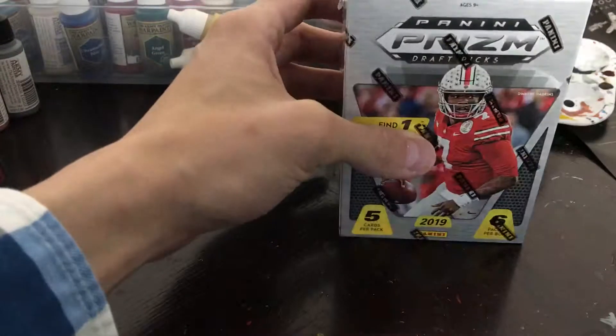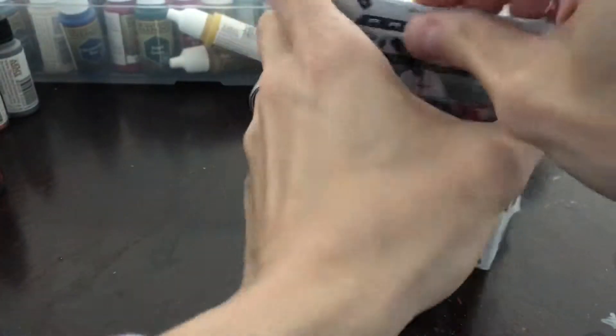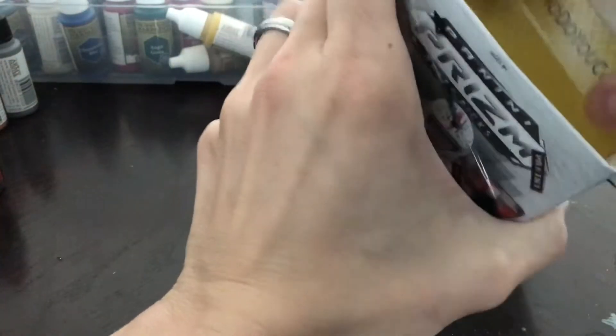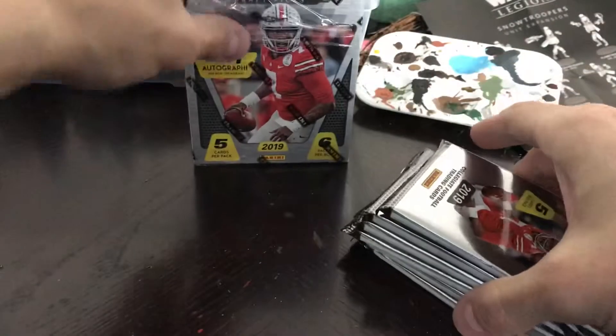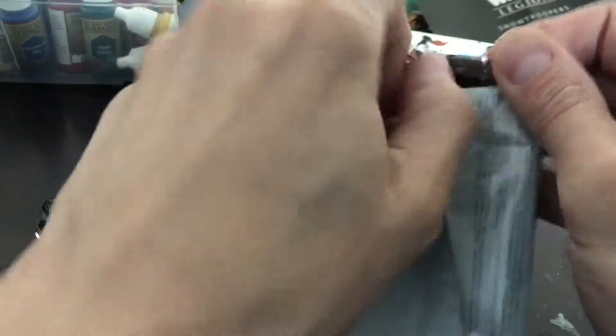Let's go ahead and rip into this and take a look. If you haven't seen these, they're pretty nice, especially if you like the players in their college jerseys. Myself, I'm not a huge fan of it unless I were to pull a University of Washington Husky player — then I would be all for that. So let's see if we can pull a UW guy. I always like prisms, so that's a big draw for me — it's prism no matter what.